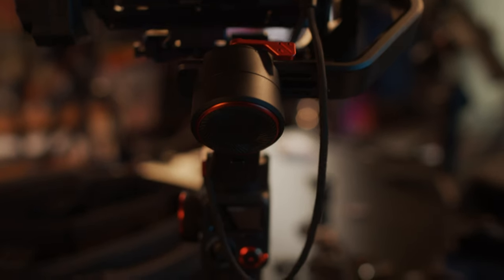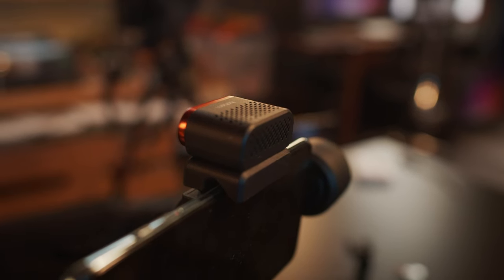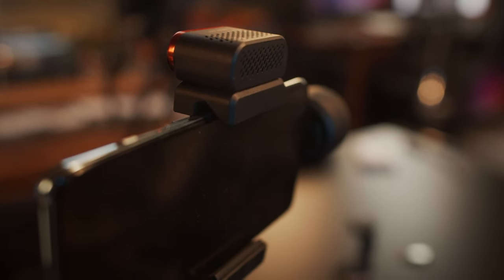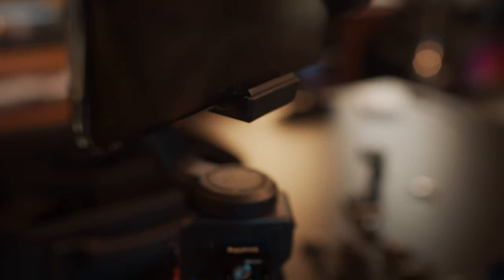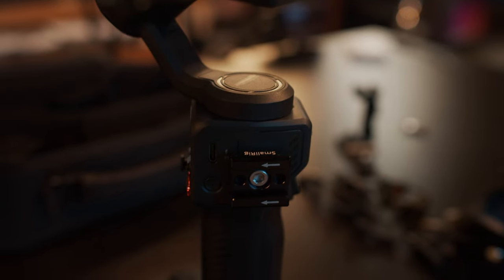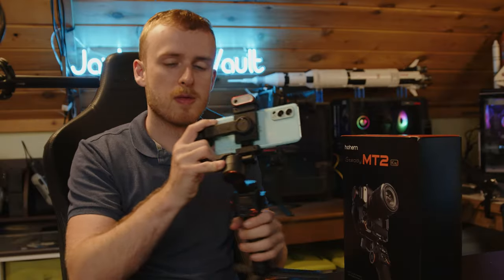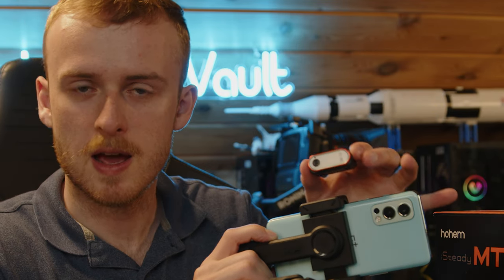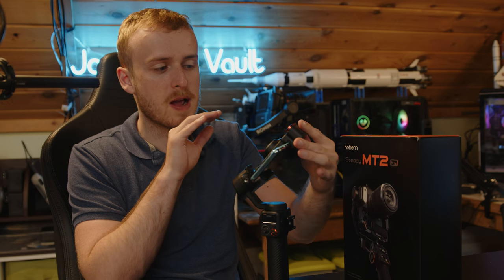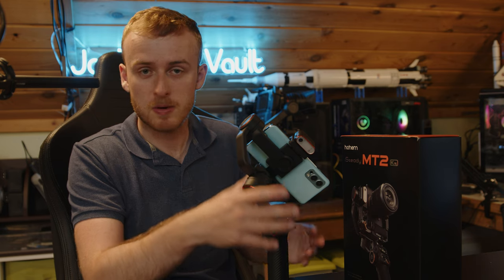We're taking an early look at the Hohem MT2 gimbal kit. I've had the M6 version, which is the smartphone version, for a bit and I've actually been making adapters to put other DSLRs or cameras on it even though that's not technically supported. The main thing I really like about these systems is this little AI camera that lets you do a lot of smart things you normally wouldn't get on such a cheaper gimbal.